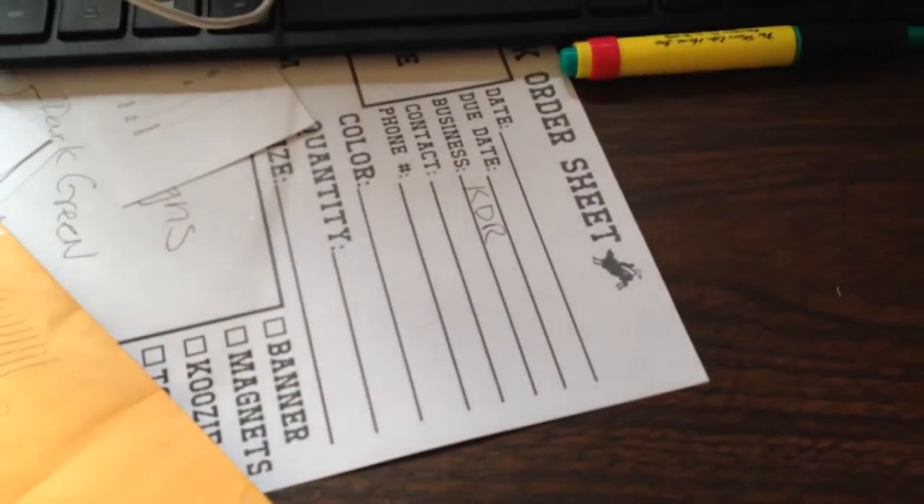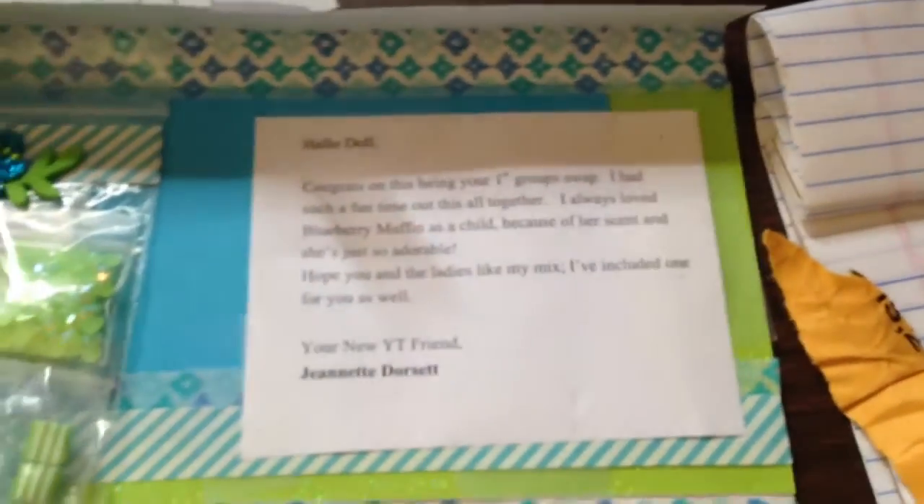Okay girls, so I'm back with another strawberry shortcake reveal. Wait till y'all see this — this is so cute. Look at the outside of her little envelope. Isn't that cute? This is from Jeanette Dorsett.